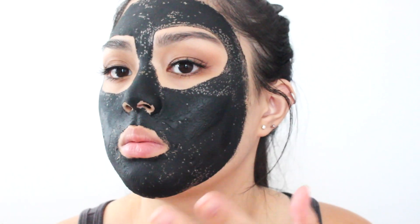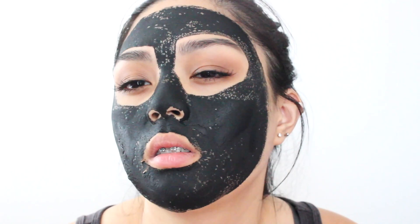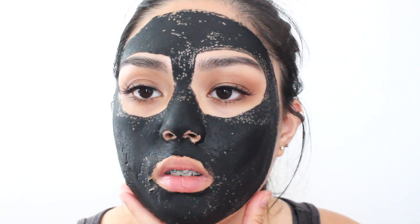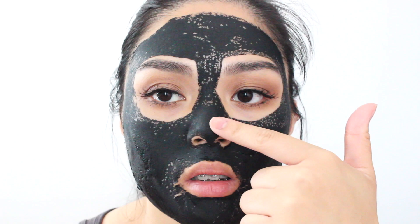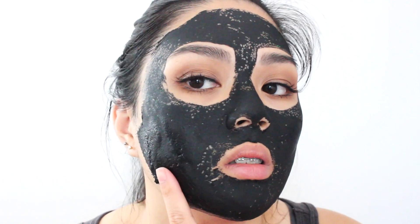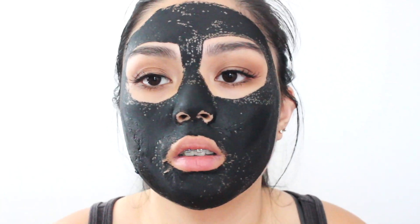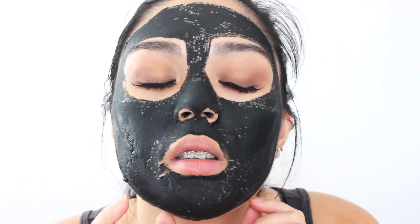So it is pretty much dry. My face is pretty much dry and I can't really move it and I can't really talk, as you guys can tell. My nose is harder than the rest of everywhere. It's moving and cracking. I'm just gonna peel it off and see if it did anything.